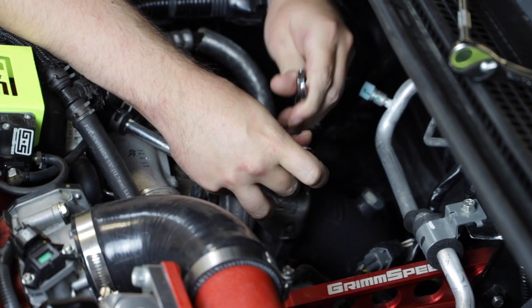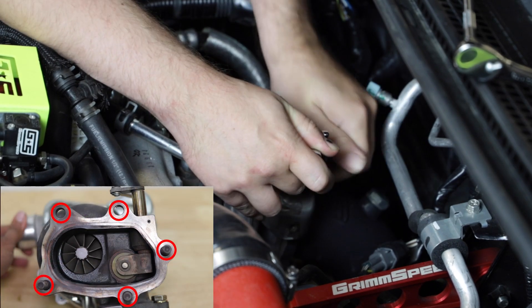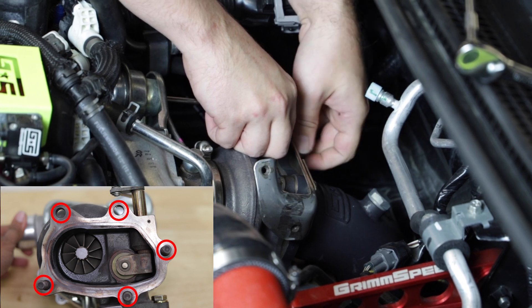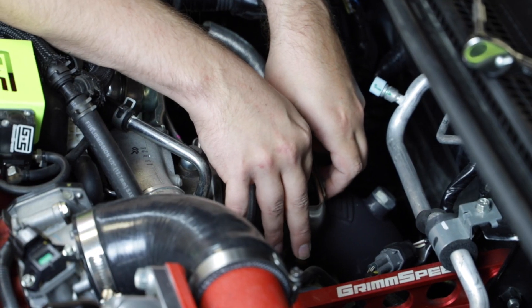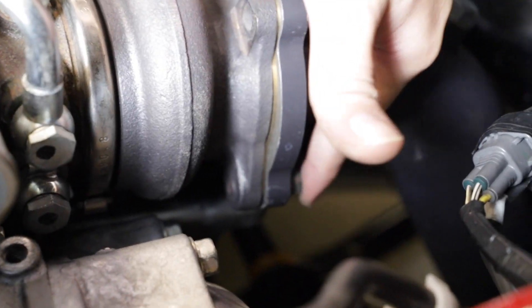Once you have removed the heat shield, it's time to loosen the turbo downpipe bolts. There are five bolts on the downpipe flange. Three are accessed in the engine bay and two are accessed from the underside of the car. These bolts are typically pretty tight, so if you need to use some kind of penetrant to get them off, feel free.